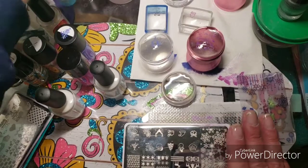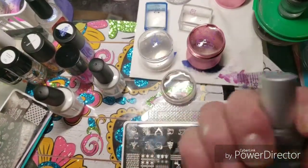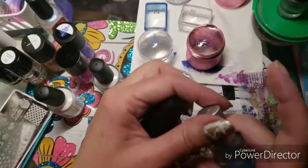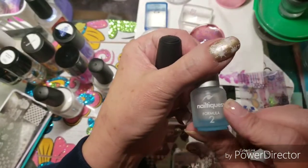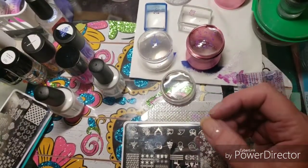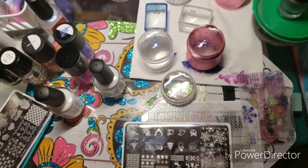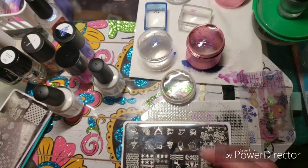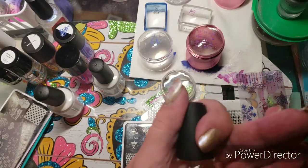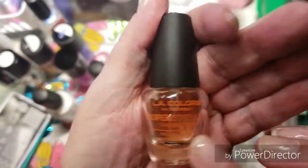The first thing I have is Nailteeks Formula 2. This hand is not naked. I do get this off of eBay — I decant it from a bigger bottle that's two fluid ounces, which is cheaper to buy that way. Then we have LA Colors Super Strength Nail Builder, which I get from the Dollar Store.